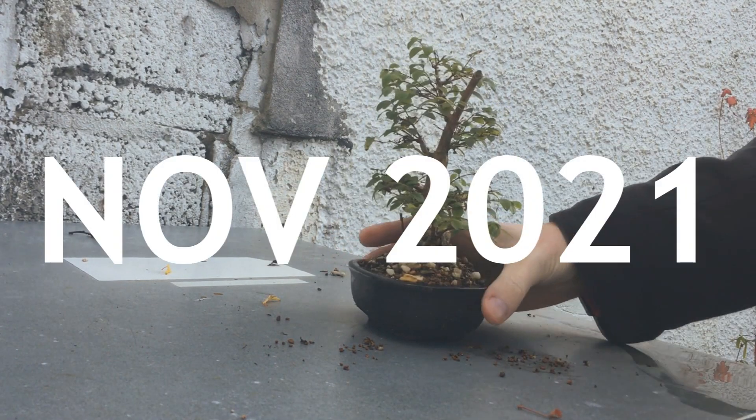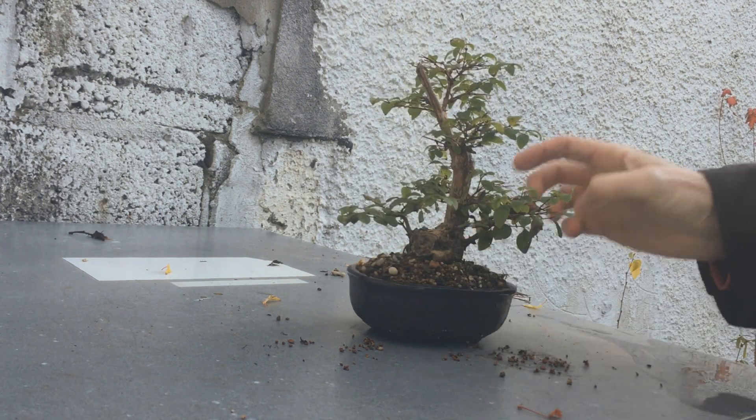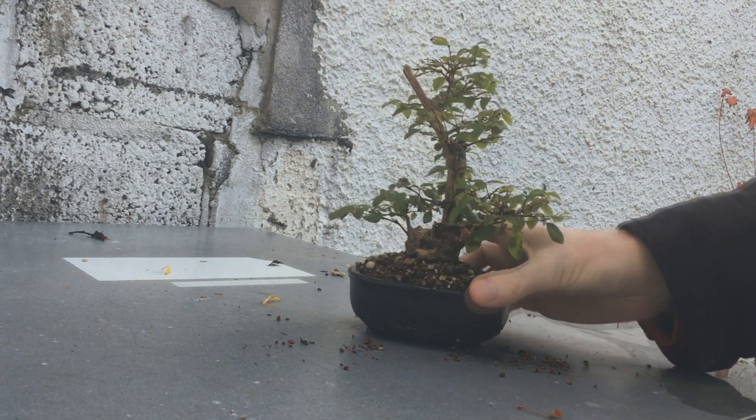Here's a look at my Snowberry and you can see here last November it's holding on to a lot of the leaves. It's looking alright and developing quite nicely.